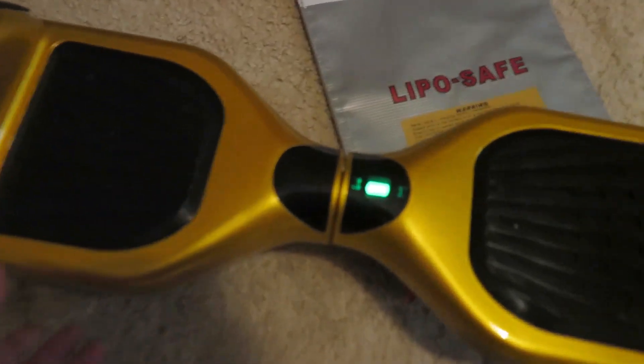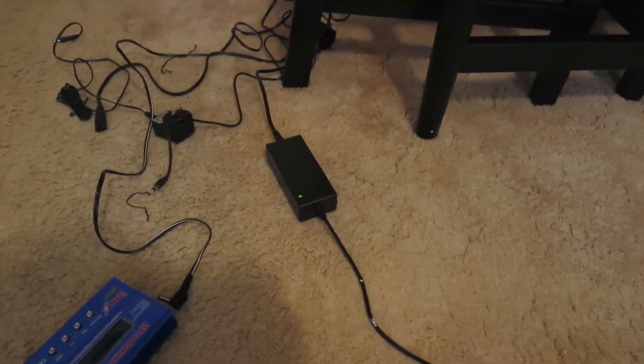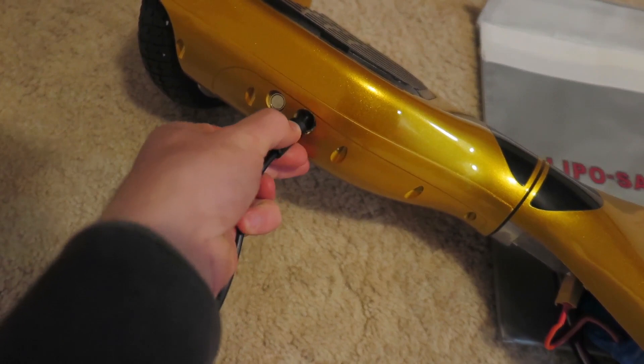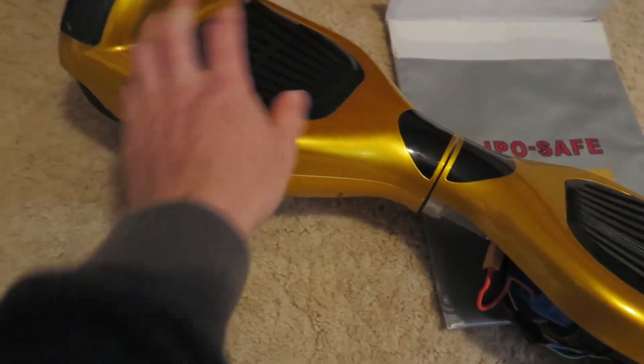I've got the charger plugged in and the light is green. I plug it in and it's still green.